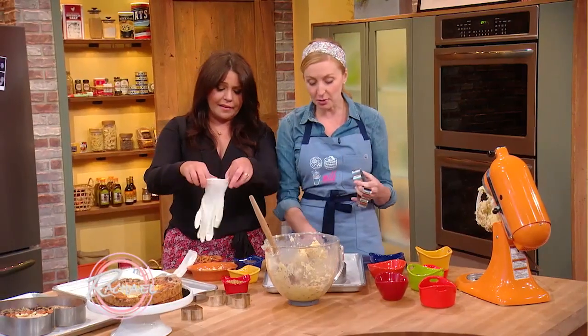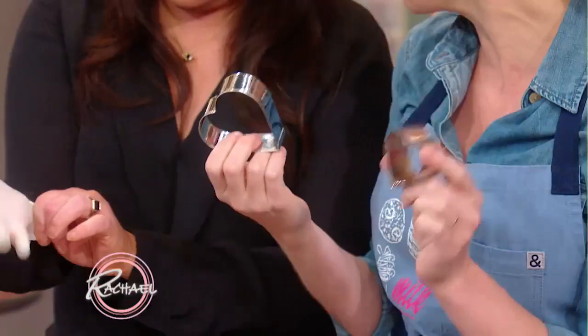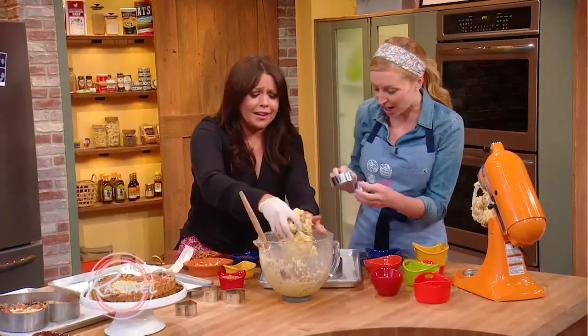What I also love is you can go super big for a heart, but you can also go super tiny. If you're going for little bite-sized pieces and you have little munchkins and you want to give them little heart shapes, you can make little hearts.